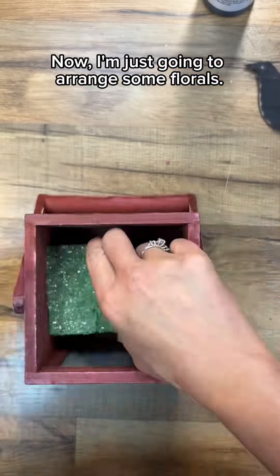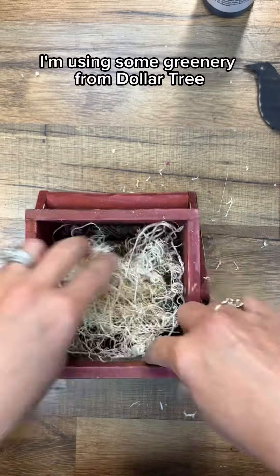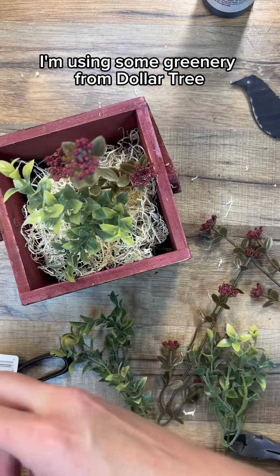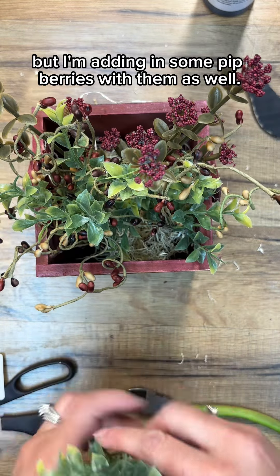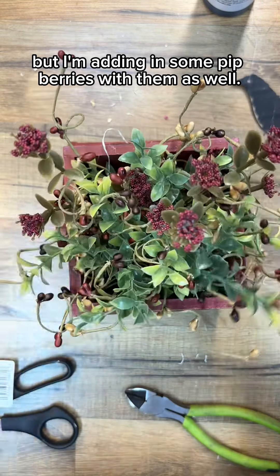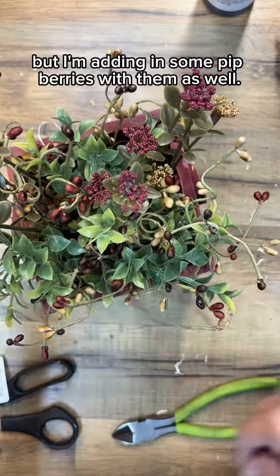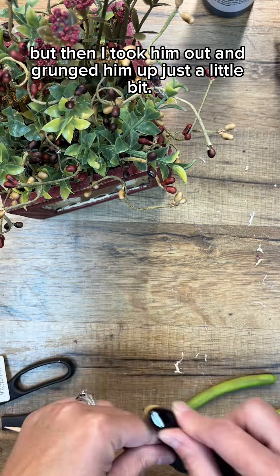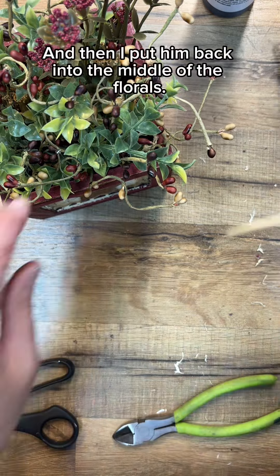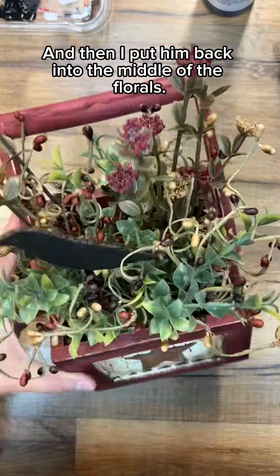Now I'm just going to arrange some florals. I'm using some greenery from Dollar Tree, and also the little red flowers are from Dollar Tree, but I'm adding in some pit berries with them as well. I added my crow, but then I took him out and grunged him up just a little bit, and then put him back into the middle of the florals.